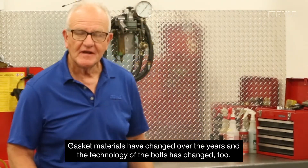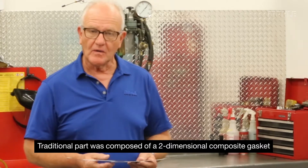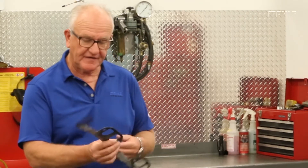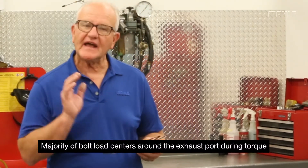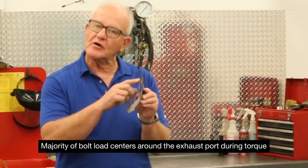For many years there was a high-temperature material used in exhaust manifold applications, and that was what we refer to as a two-dimensional gasket. It has material that is flat and is put into the application like this one. As you notice, you can see the fasteners — the bolts — are here adjacent to where the ports are. So in this two-dimensional style application, when you tighten the bolts, the vast majority of the bolt load is around that exhaust port.